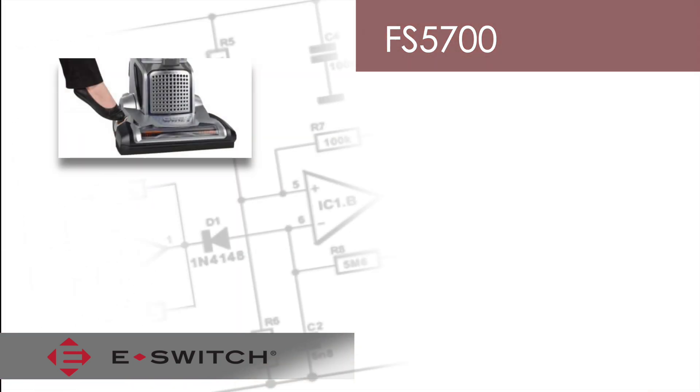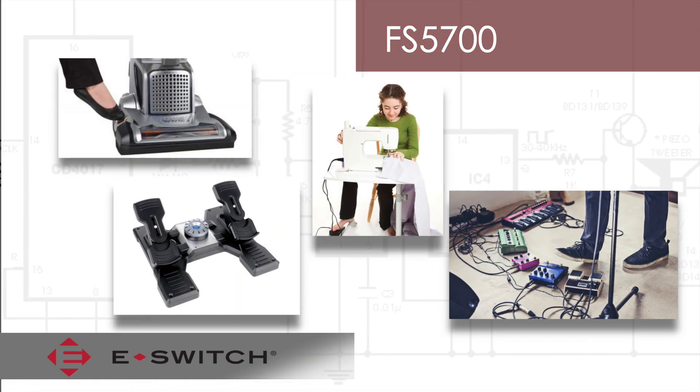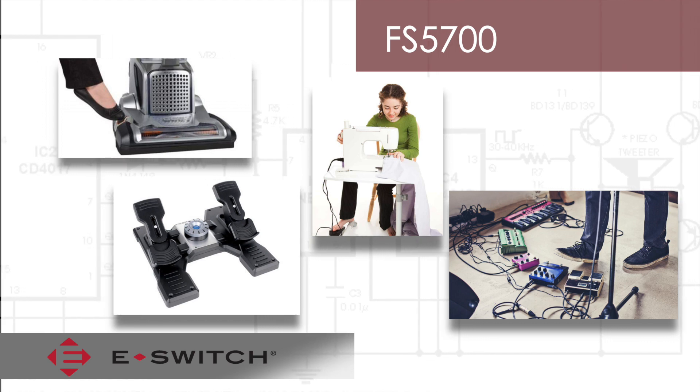The FS5700 was designed to be foot actuated; however, it can be used anywhere where high actuation force may be required.